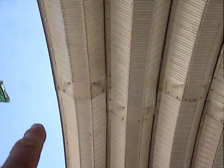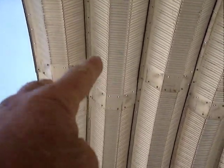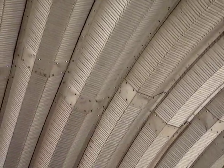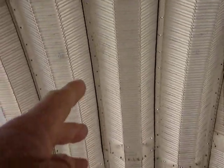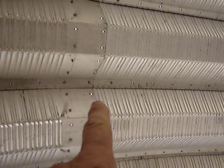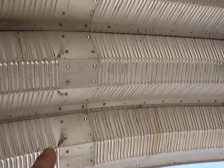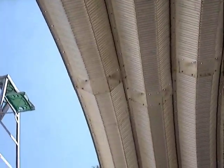You have to leave in at least four on these. See how these overlap? See how the overlap is offset? That's for structural integrity. But you can remove almost all of these down to say one above where these overlap.